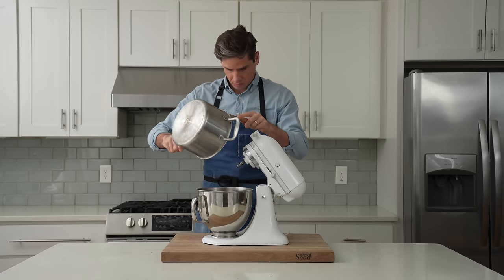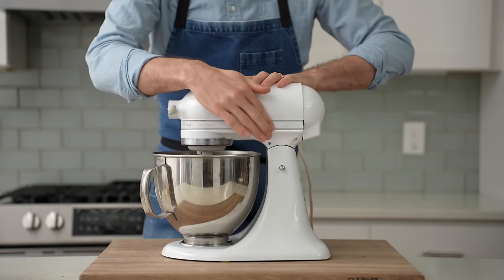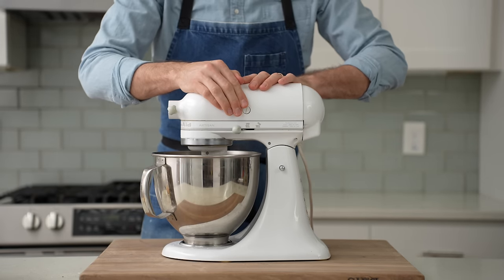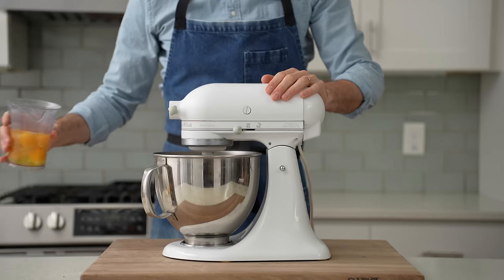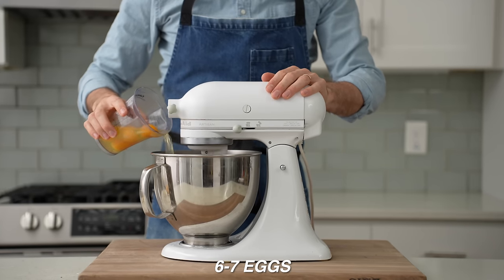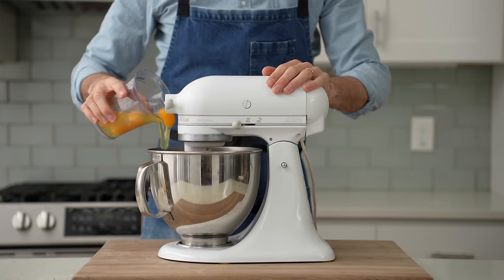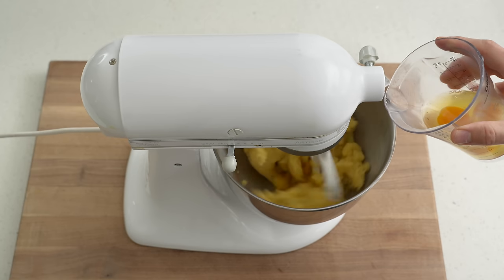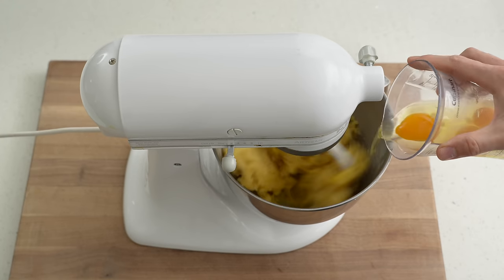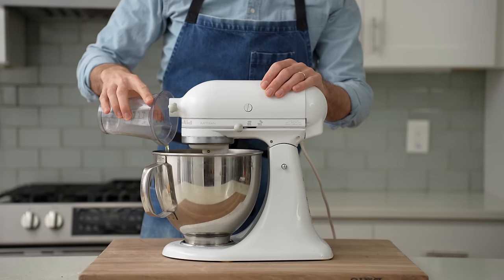Next I'll move this choux dough over to my stand mixer, then pop on the paddle attachment and spin on medium speed. I'll give it about a minute of paddling to cool off the choux. Then I'll grab six to seven large eggs and add them in one at a time, letting each egg get worked into the dough before adding the next. Depending on how thirsty your flour is or the humidity in your house, the total amount of eggs can vary pretty widely — sometimes five, sometimes six.